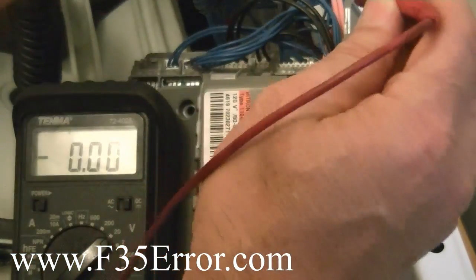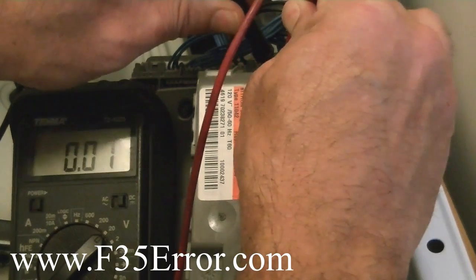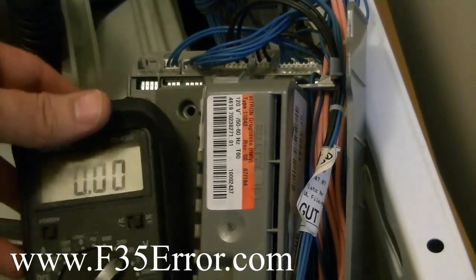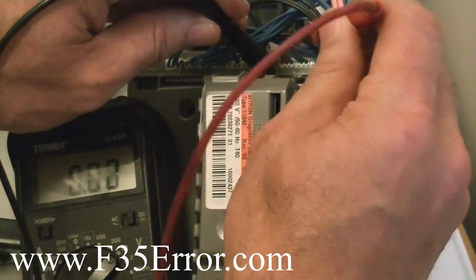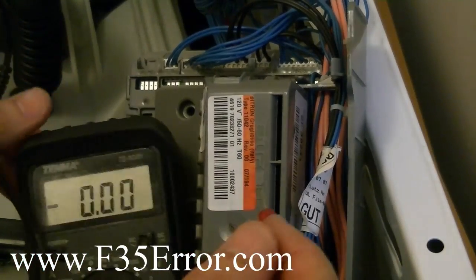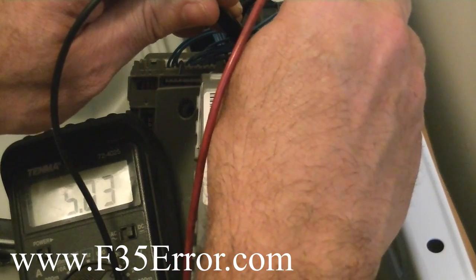If we want to check the 5V supply, I'll just go from pin 1 to pin 3 and turn my meter up. Okay, pin 1, pin 3 — 5.03.